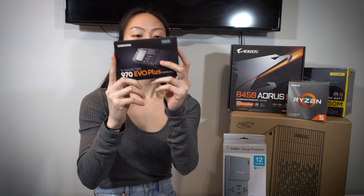For storage, we got the Samsung 970 EVO Plus — this is the 500 gigabyte version.